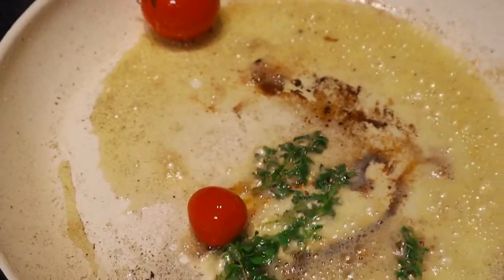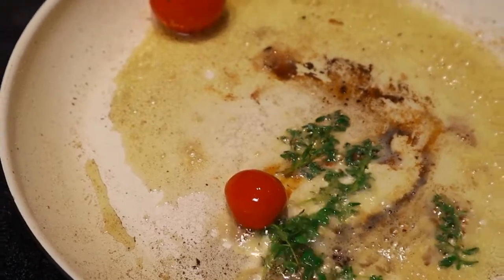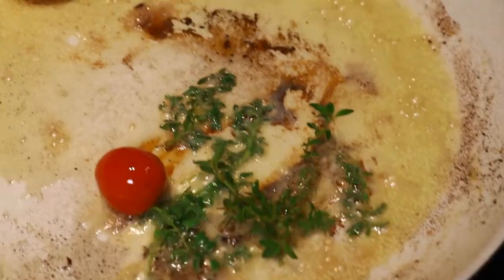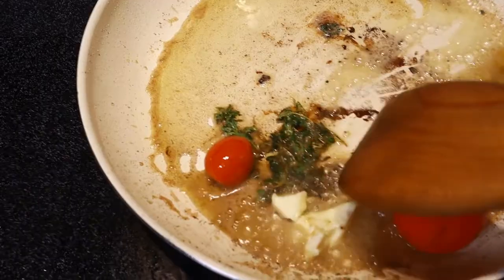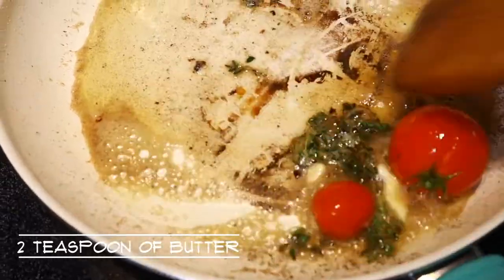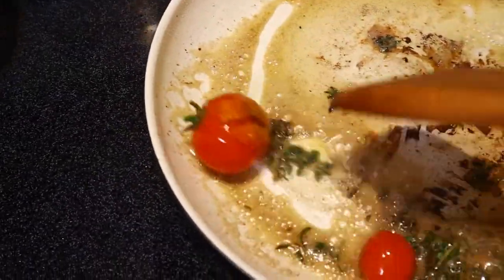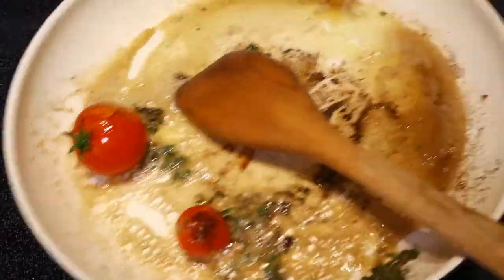We're going to drop in our thyme and tomato, using the residual heat to cook them. I added about two teaspoons of butter. Remember the whole time the heat is off. Set it on the side.